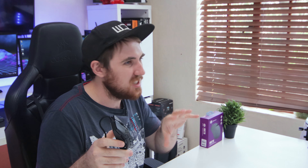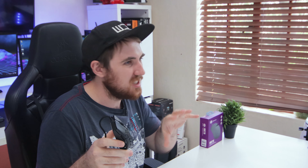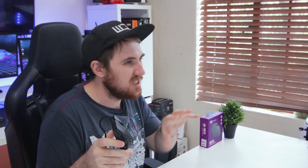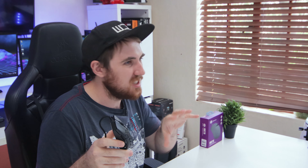On the left side you get two thumb buttons which feel pretty decent with Omron switches, though the space between your thumb and the buttons is a bit low due to the smaller mouse size — I had no problems pressing them. On the right side you get the same styling and shape, with a bit less space for your pinky and ring finger to rest on. My pinky did slide around more on the mouse pad, but it wasn't uncomfortable, and for those looking for a smaller mouse this won't be a problem.